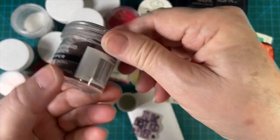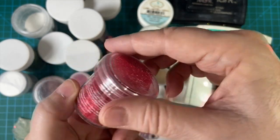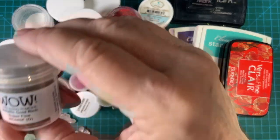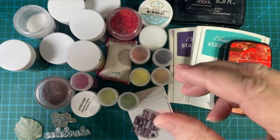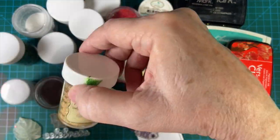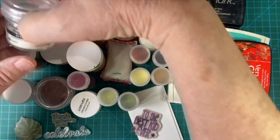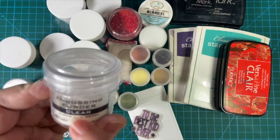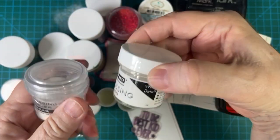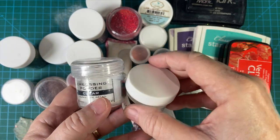A couple of these I got from Hero Arts kits. This is copper embossing powder. We've got the red sparkly — I use that for Christmas. We have metallic gold superfine. Green for St. Patrick's Day usually, or Christmas, and gold — same thing. And then we also have clear as well as the regular white detail.